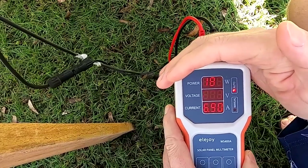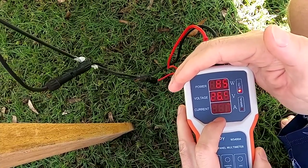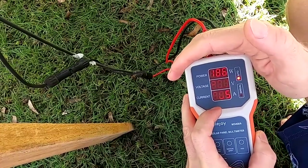The display is showing 184 watts, 26.6 volts, 6.9 amps — 185 watts in the morning sun with a tiny bit of cloud.